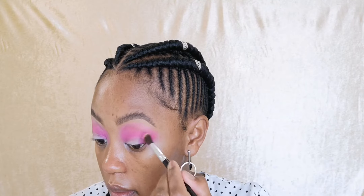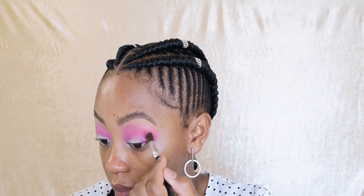Be careful not to go too far up your eyebrows because that's when it gets a bit clowny. It can get clowny really quickly - you blink and then you are there! Then I'm going to go in with a smaller brush and that very dark pink.